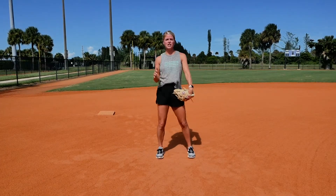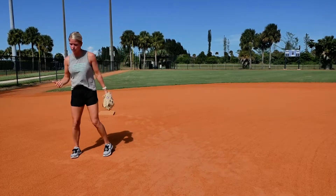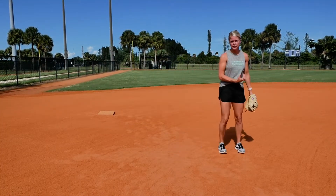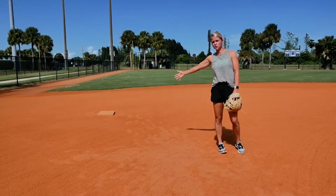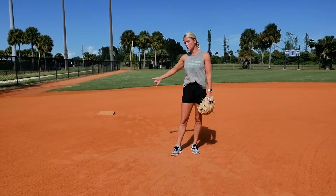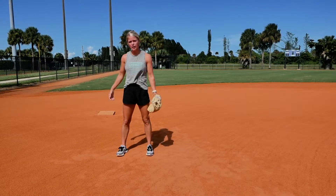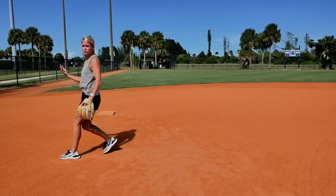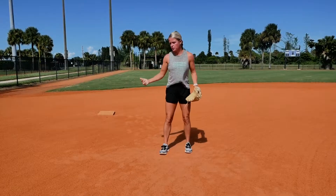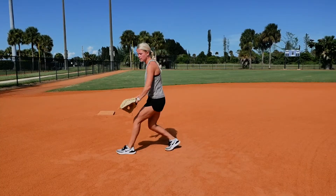We're gonna start at third base. Let's say you've got nobody on, nobody out. A good rule of thumb is you want to go to the third baseline and take two big steps off that line. You don't want to be too far from the line because if that ball gets by you to your right, that's a double or triple. But you also don't want to be too close because if a ball is hit to your right and you go backhand, you're stepping into foul territory. Two big steps off that line lets you still go backhand and cover that fair territory.